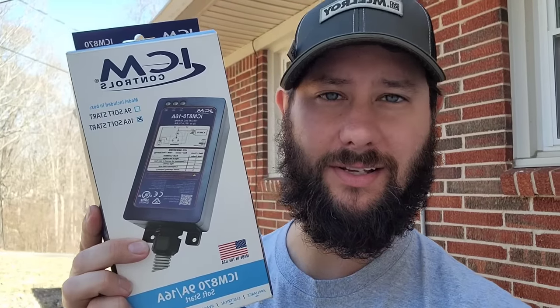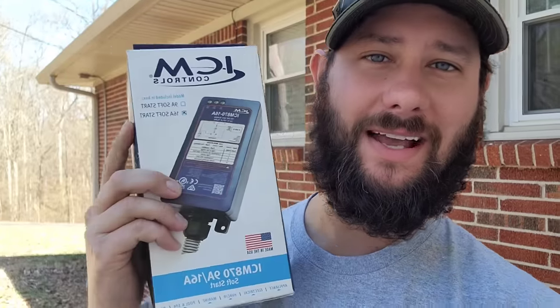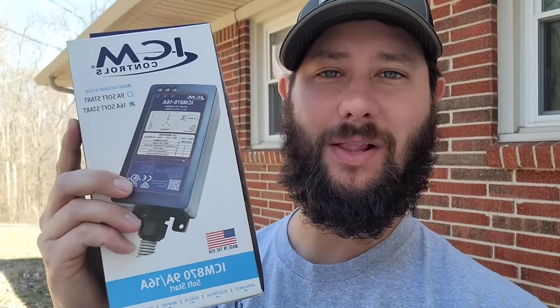How do you install ICM Control's ICM 870 soft start? Today I'm going to show you how to install a soft start on an air conditioning system so that the system will require less maintenance over its lifetime and will also last longer. You're watching HVAC Tips for Technicians. I'm Tad and today we're installing a soft start.